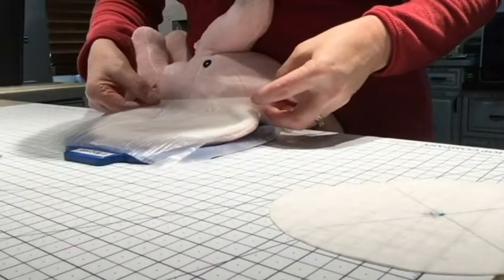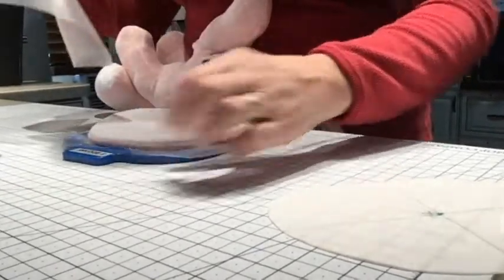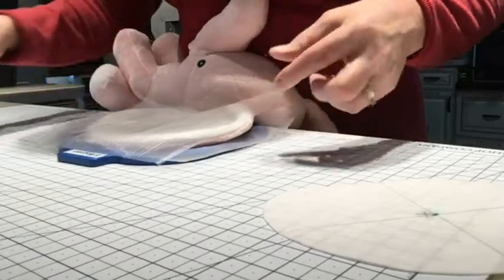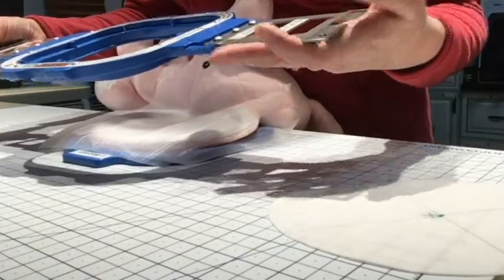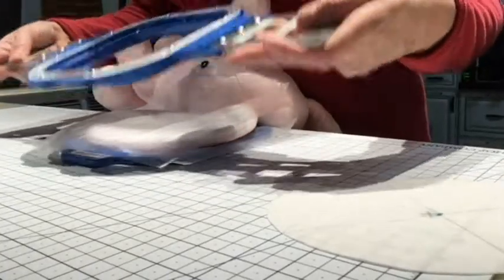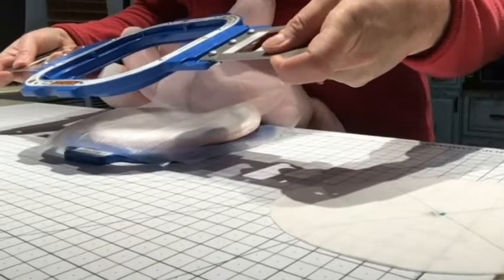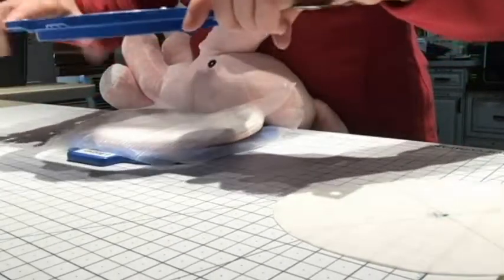The important thing is to make sure that both the top and the bottom WSS go over the entire hoop. Now I'm going to place the top hoop on — it is magnetic, it's going to snap into place. I want to try and get the outer edge to snap first and then squish down on this part to get that in there.